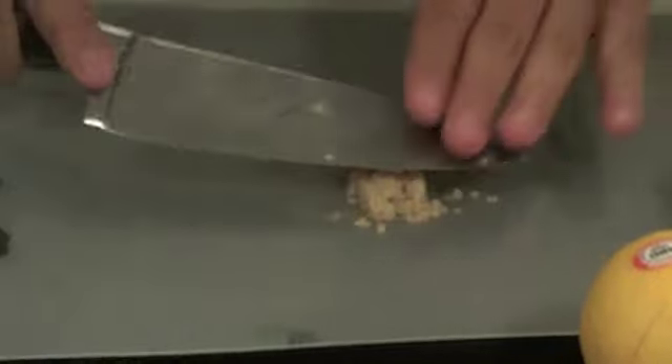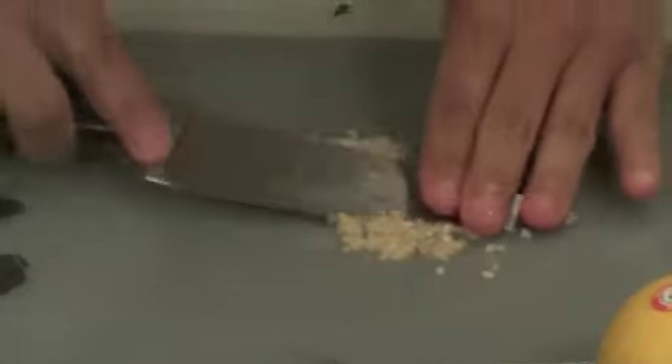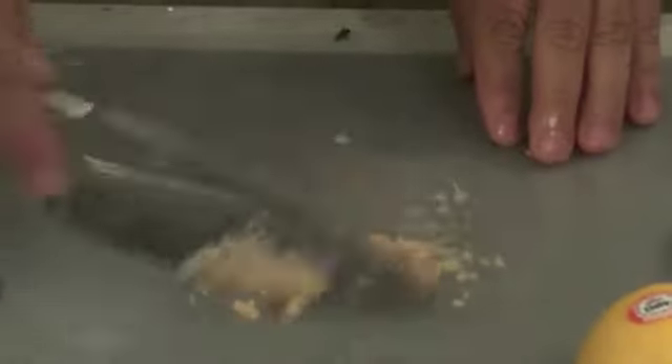I keep doing that with the knife until I achieve the consistency that I'd like. You can do it more or less - it really doesn't matter. Alright, so we have the salt and garlic ready. Now we're gonna cut our lemon.